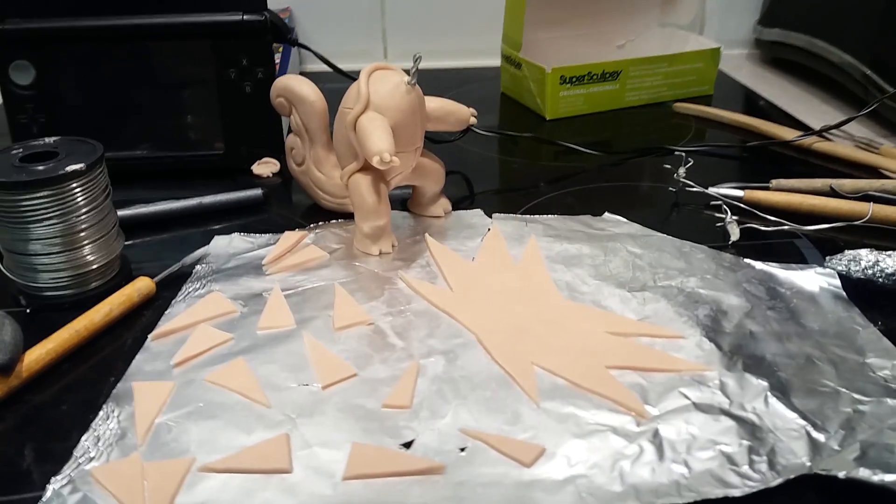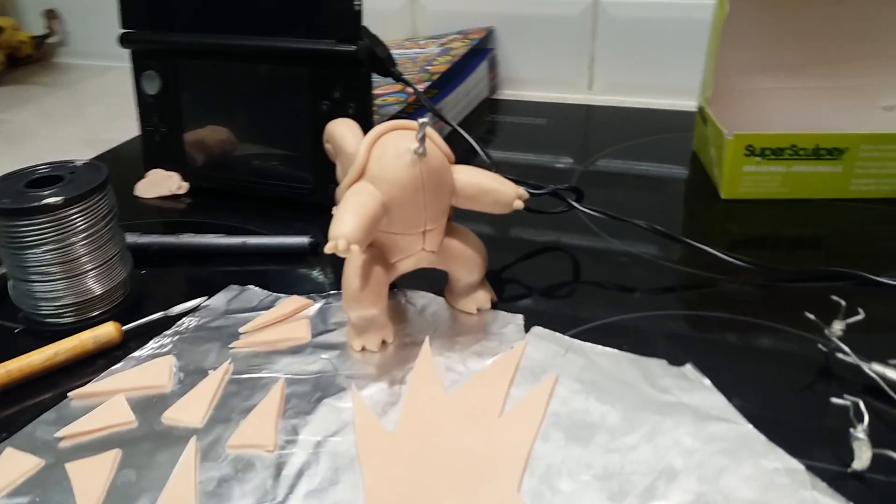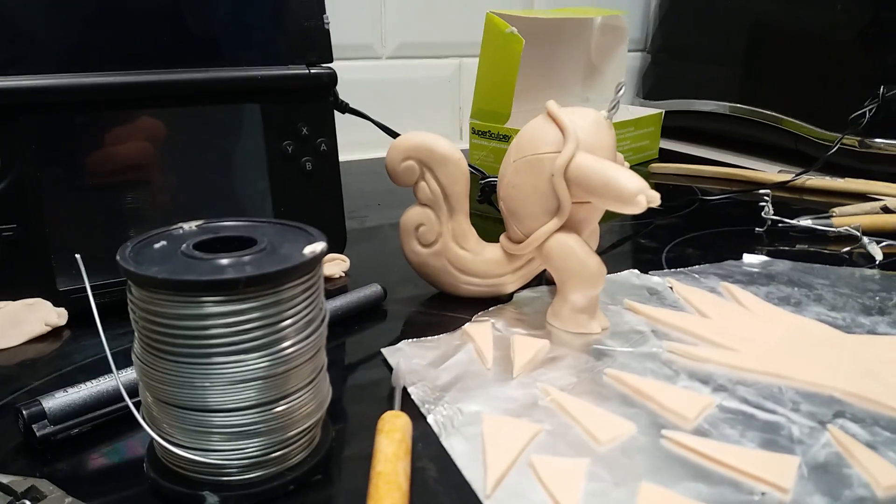Hi guys, we're here at PlayPlayMan. Just wanted to show you some of the stuff I've been working on this weekend. As you can see, this is War Turtle's body — pretty big — and next to the DS we'll show you how big it is.